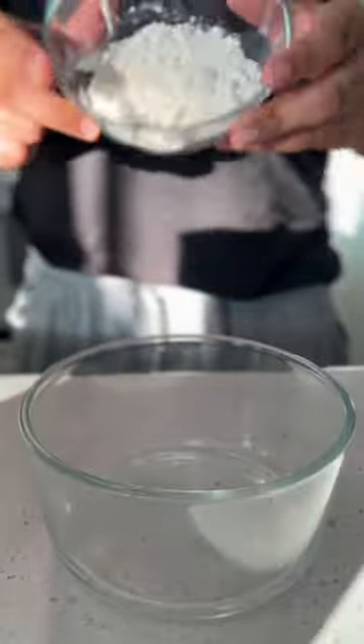Let's make edible chocolate chip cookie dough that tastes insanely good and you won't even get sick from eating it. Start by adding 7 tablespoons of flour and microwave this for 1 minute.